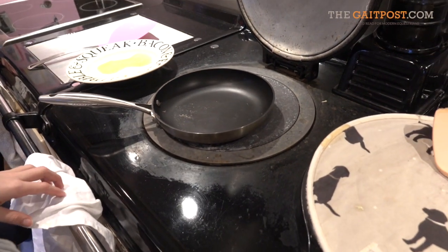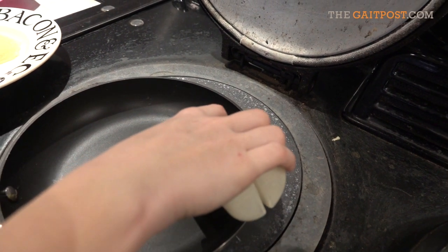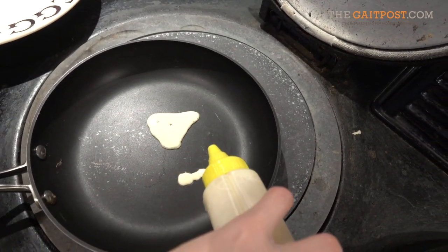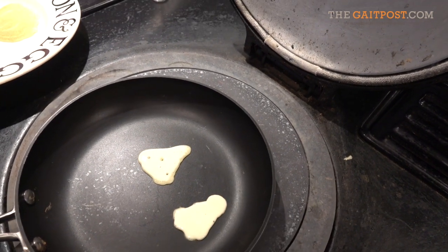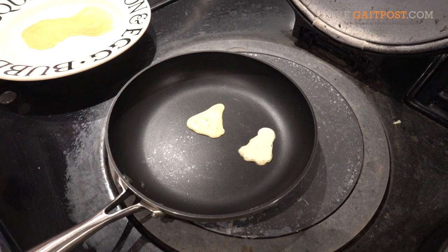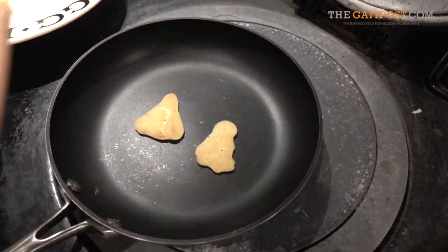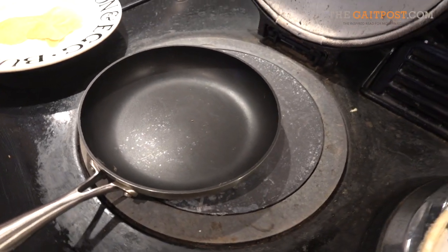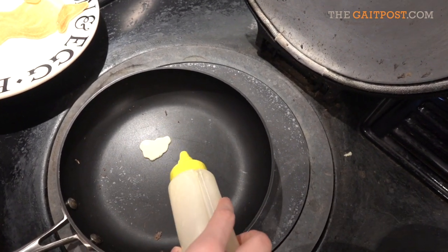Grab the other. So is and is first, right? Yeah, I'll do some is. They're going to cook quite quick because they're small. Now what do we need? A fringe. A little bit of mane.